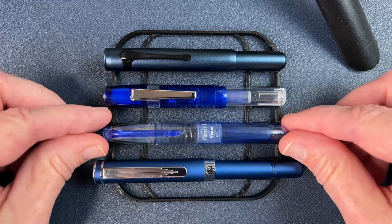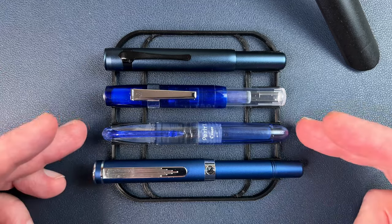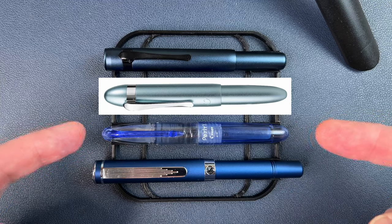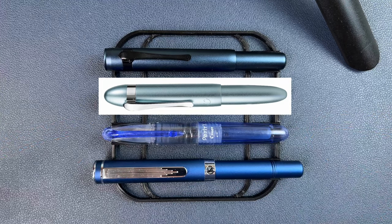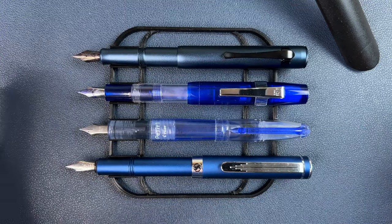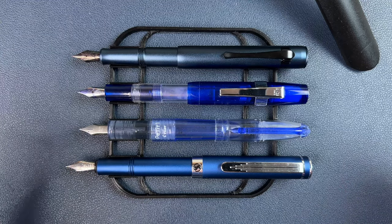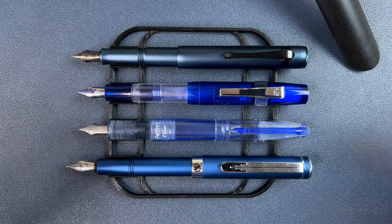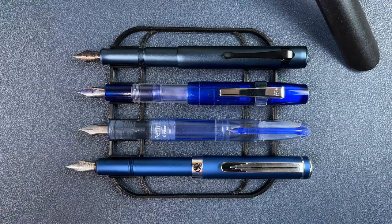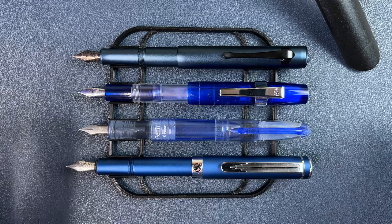Another pen I would compare it to in size is the Pilot Petite 1 — very similar in size. Actually the Hongdian M1, which I don't have, is extremely similar in size and shape to the Petite 1, but of course metal and heavier. Once you've posted these pens, you find that all of them give you basically an average-sized, or maybe a little bit smaller than average-sized pen. You would write with all of these posted — you would not write with them unposted.